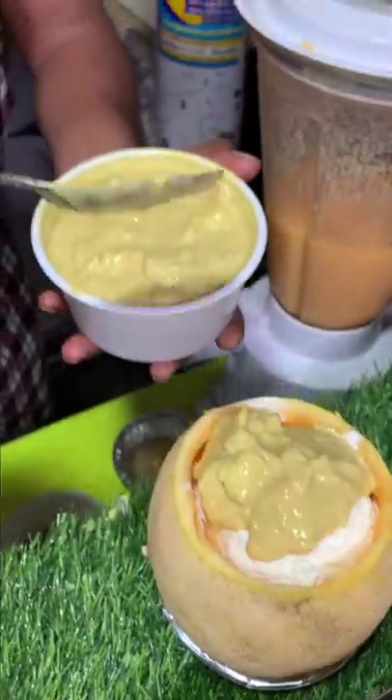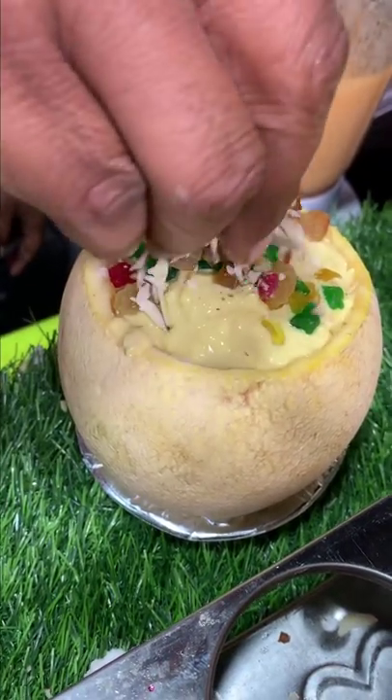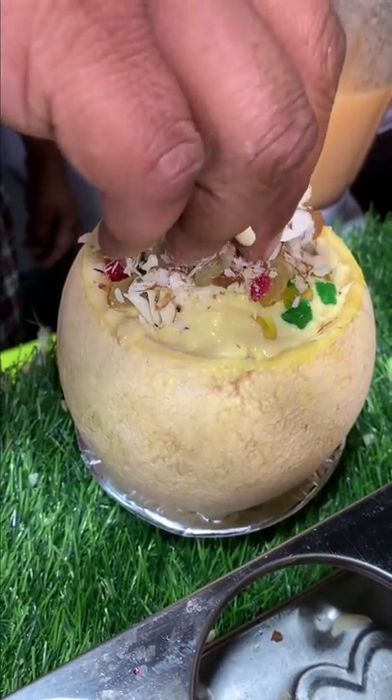Rabri? It's rooty fruit cherries. Badam.